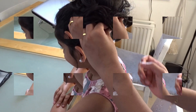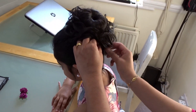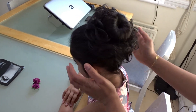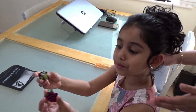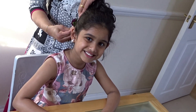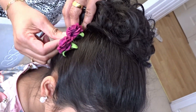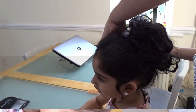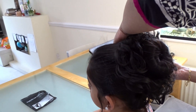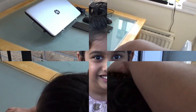And now we're going to put it. You can choose whatever clips you want — you can choose a bow, or this clip, or any others.